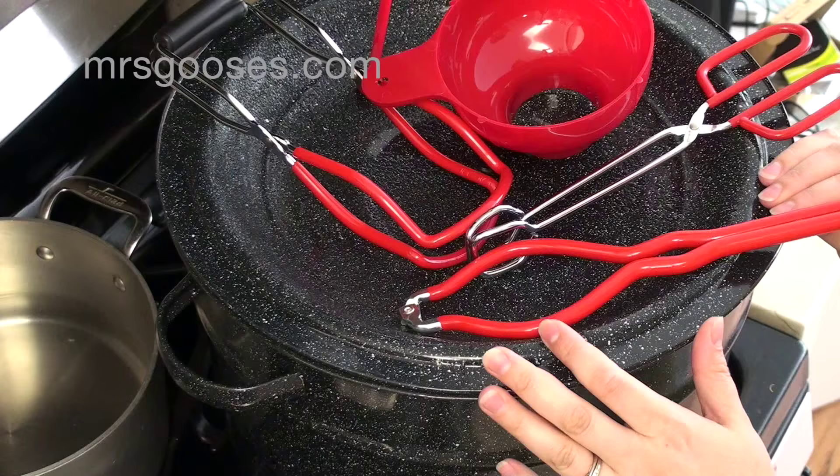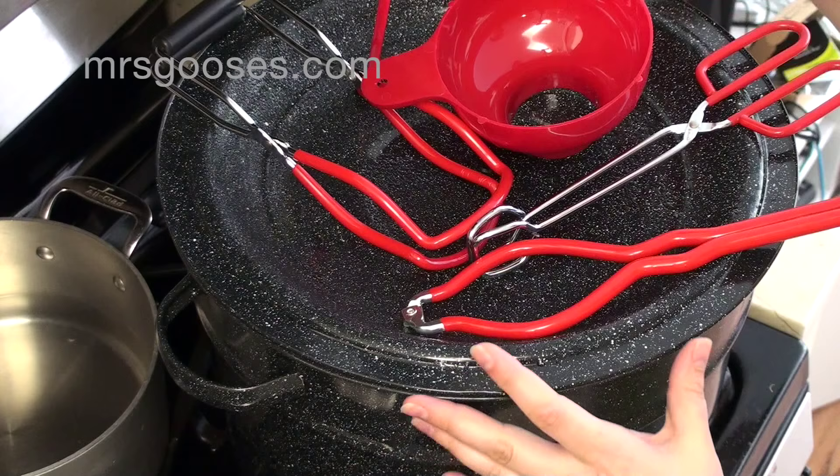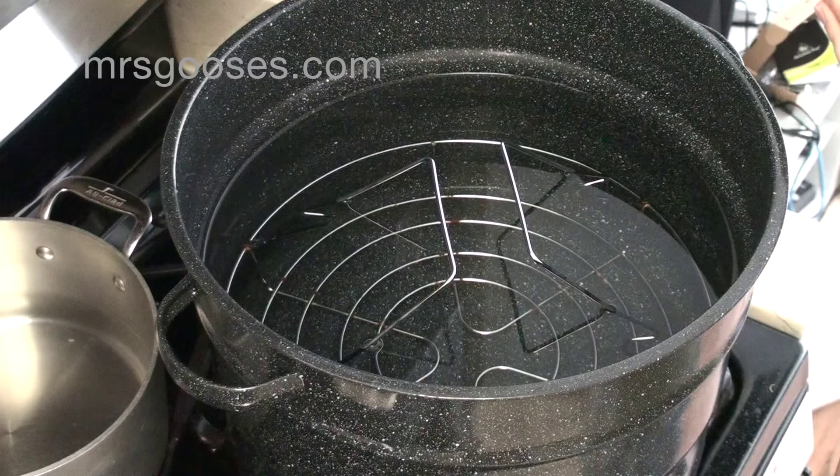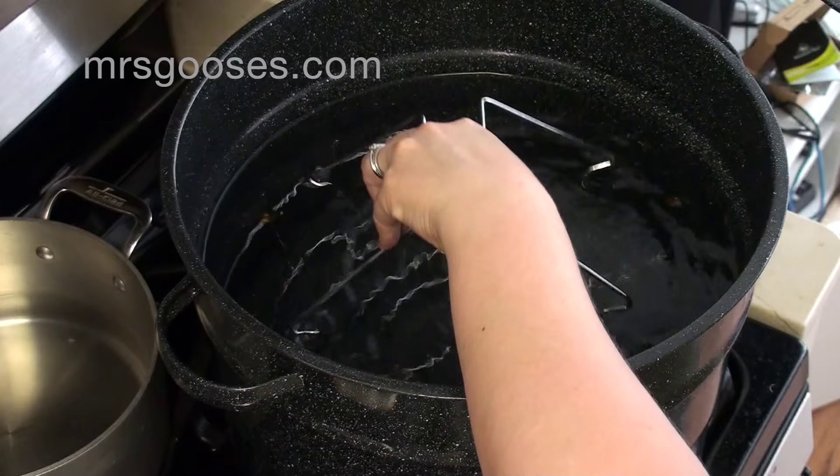This giant metal thing here is an enameled water bath canner. This one is a graniteware one that I bought. It comes with a lid and that rack that you see. The rack lifts out of the water and just hangs over the edge like this so you can easily put your jars into it, and then you can also easily lower them using two hands, not just one.